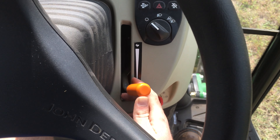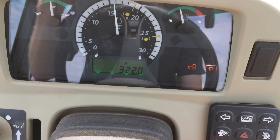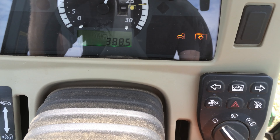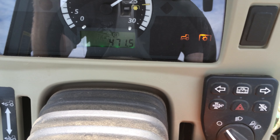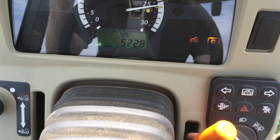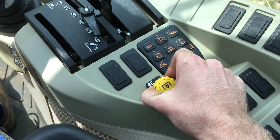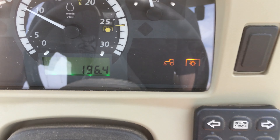So then I turn it and go all the way up. You hear the turbo spin up on this tractor, and you'll see the PTO RPM go up. Now this one's shaking a bit — so when that happens, shut it off and start it back up again. It should stop shaking the next time you start it back up.